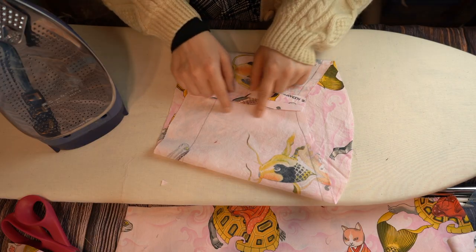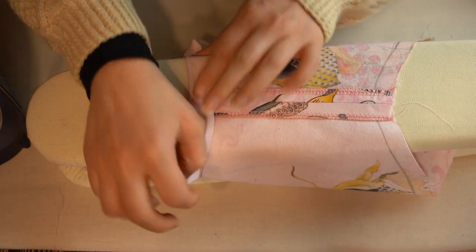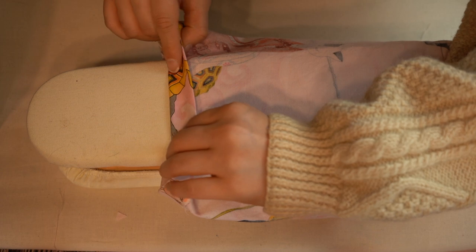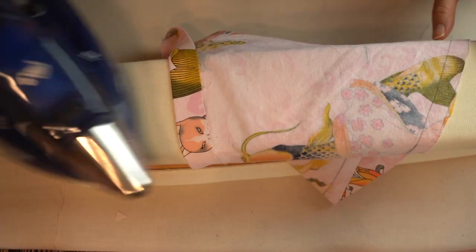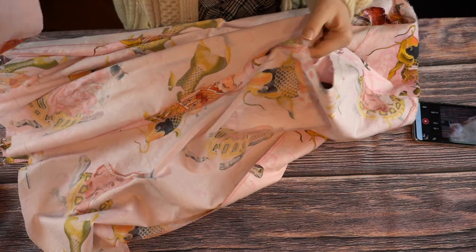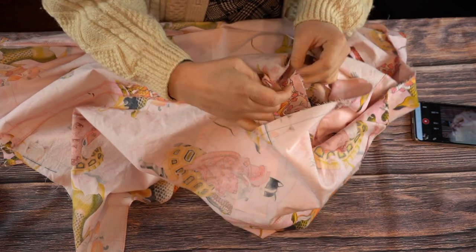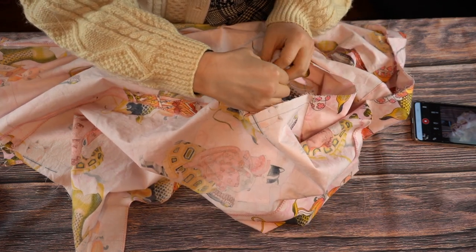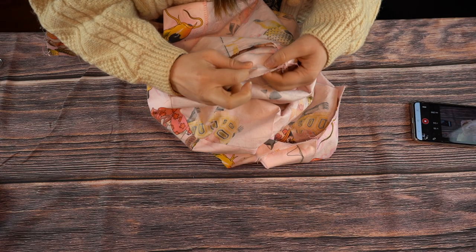Next, stitch the sleeves together, press the seam open, and overlock the seam allowances. Hem the sleeves by folding up to the traced line, then folding again so the fabric is doubled — it helps to press as you go, then stitch along the edge of the fold. The sleeves are symmetrical, so there's really no right side for either of them unless you have a print you want matched up. Match up the side seam to the sleeve seam and the top midpoint of the sleeve to the shoulder seam, pin all around the armscye, stitch, and then overlock.